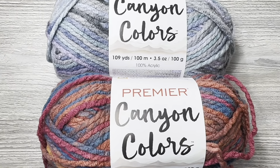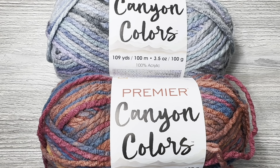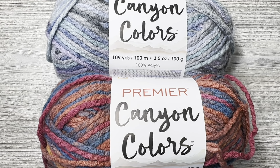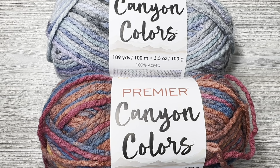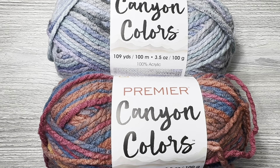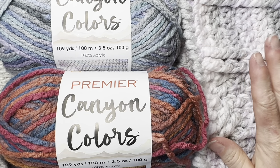This has the same specs on the yarn and it is Retro Sunset. These colors look different online than they do when you hold them, which is not surprising. This one seemed brighter online, but it also depends on what device you're using and the settings. It feels really nice, very soft, and I never have a complaint about Premier Yarns.